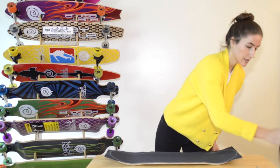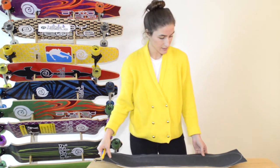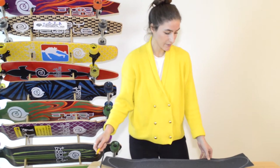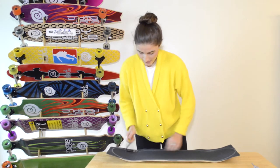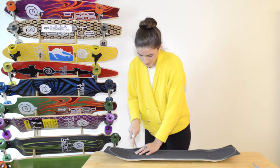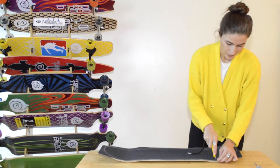Now I can go in with the X-Acto knife. You definitely want to be a little bit careful at this step. The easiest way to do this is to come in from the bottom. First, go in from the four corners — that dip down gives you a better entry point to cutting the grip tape away.